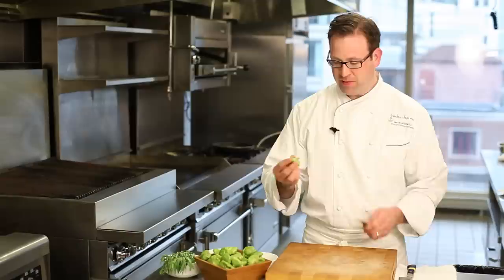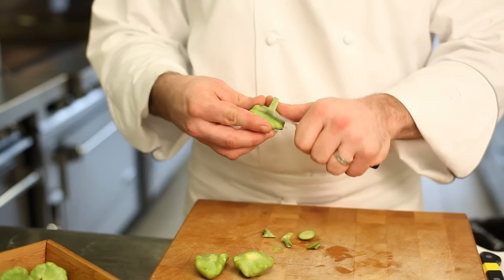First we're going to prep the squash, taking our patty pan after it's washed. I'm going to then take a paring knife and trim both ends.